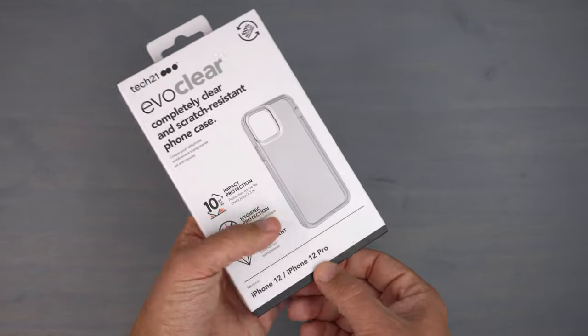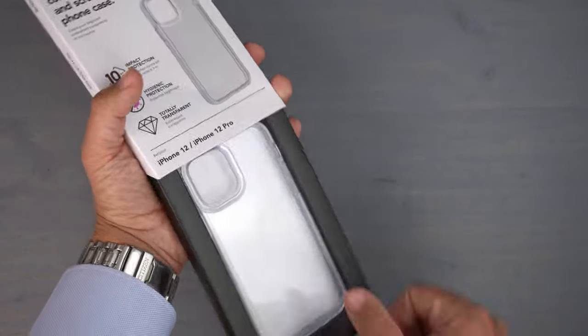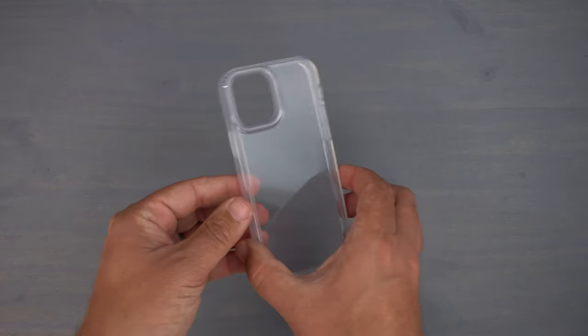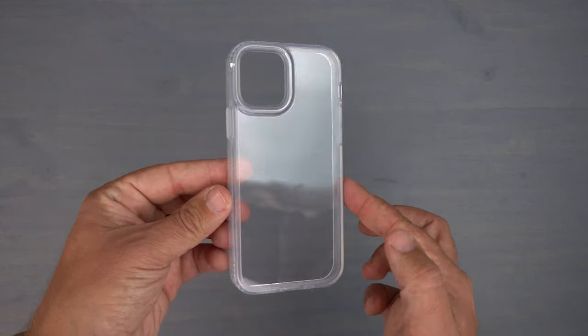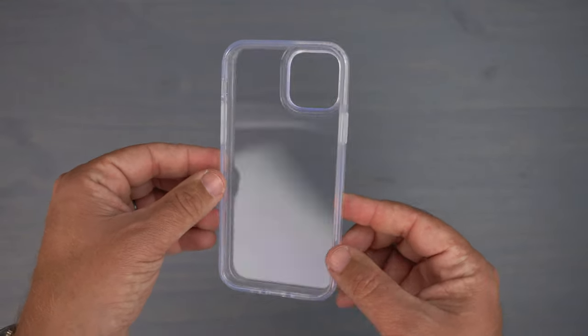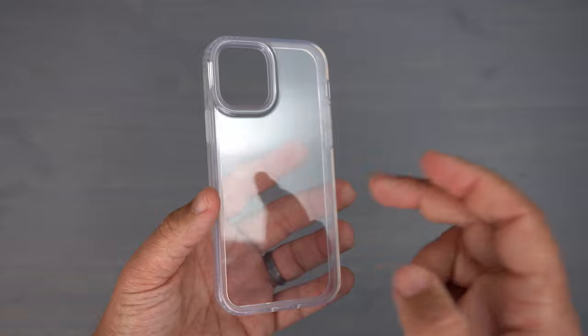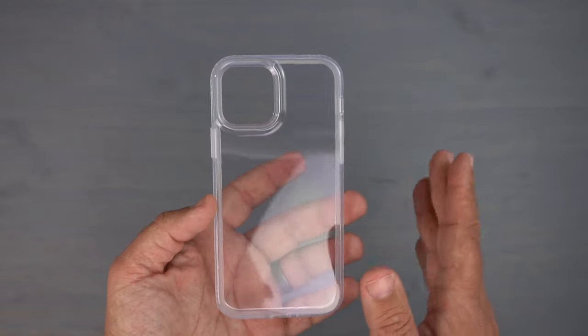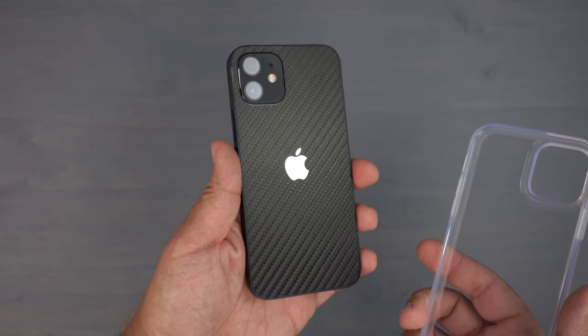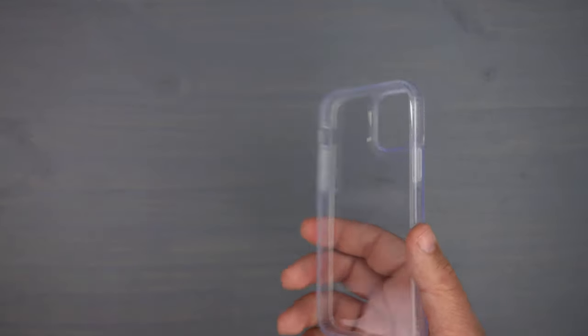To get the case out of the box you just slide it and pull — pretty easy. As you can see, this is a completely clear transparent case for the 12 or 12 Pro, so you get that complete transparency to show off the beauty of the phone.